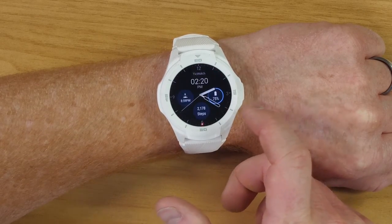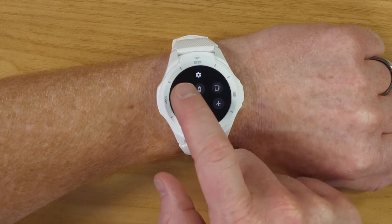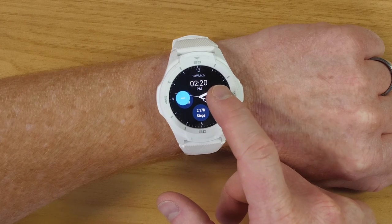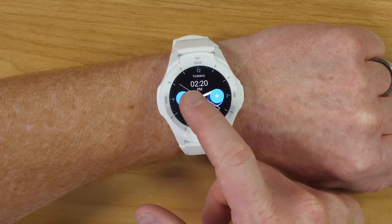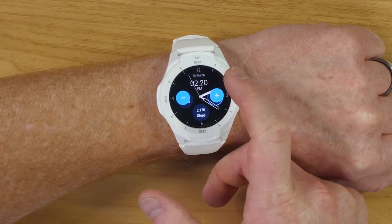If we swipe down at any time, you have your different settings — we can adjust brightness. Getting this out of the box, the first thing I didn't like was the brightness, so you can increase the brightness here. Of course, the brighter you put it, the more battery life it is going to take up.